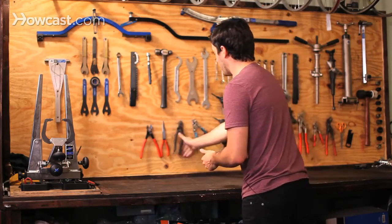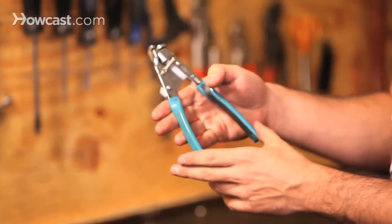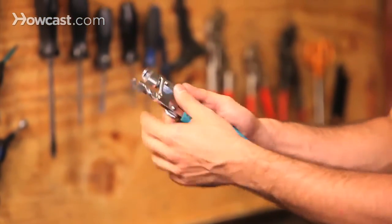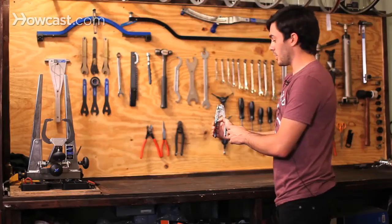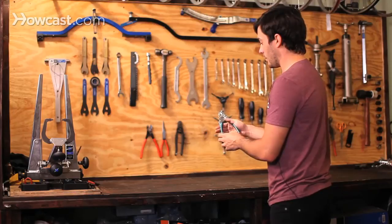And then we have another pretty bike-specific tool. This is called a fourth hand tool. Basically what it does is you put the cable in and then pull it together — it's going to pull that cable. That's good for adjusting brakes and derailleurs, pulling the cable instead of using your hand when you need a little extra leverage.